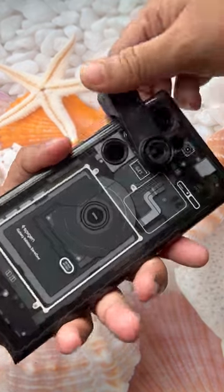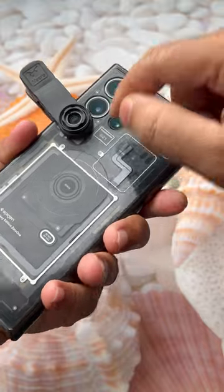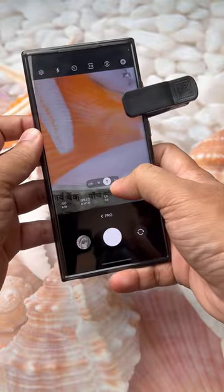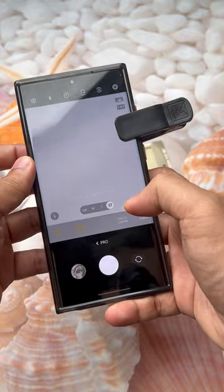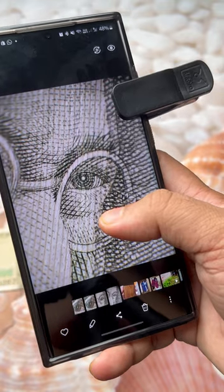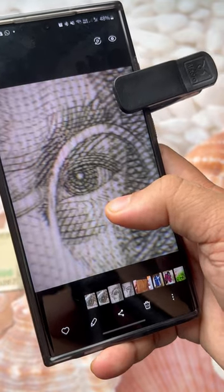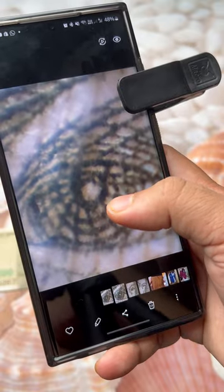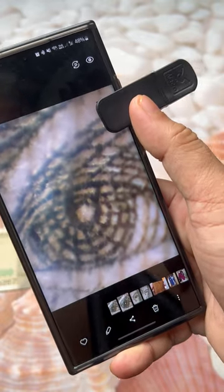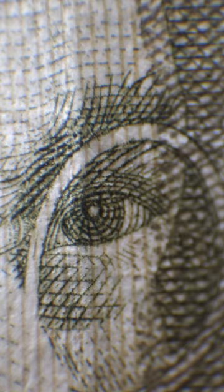Now we will clip it on the super telephoto camera, that means the 10x zoom lens, and we have to select super telephoto. These are the outputs: this is the primary camera, this is the 3x telephoto camera, and this is the super telephoto camera at 10x with this Extreme Macro Lens. If you need more such videos, comment below — thank you for watching and I'll see you in the next video.